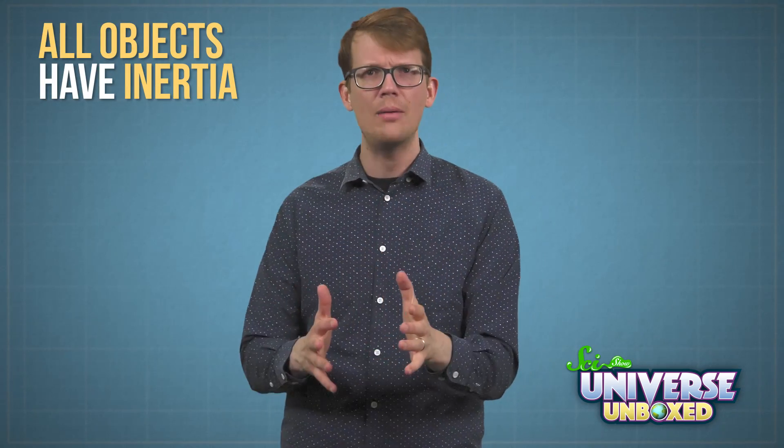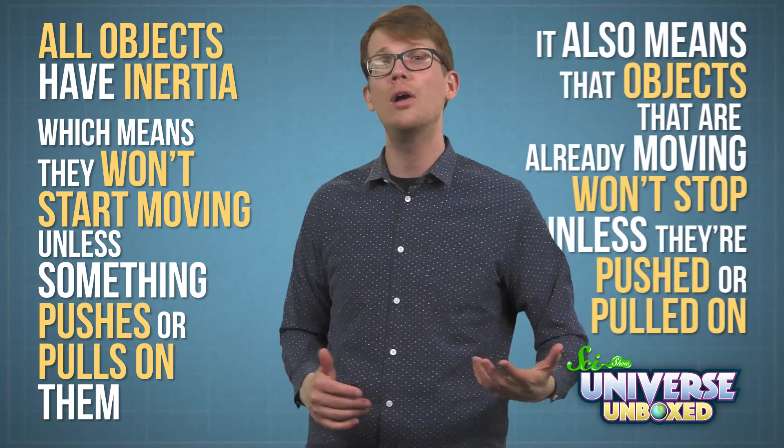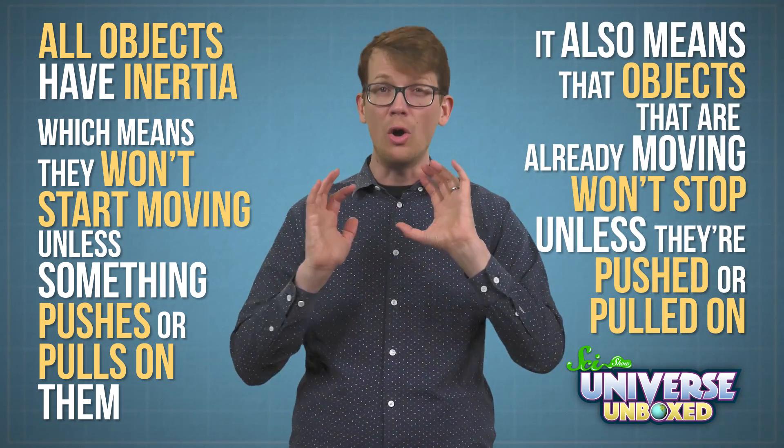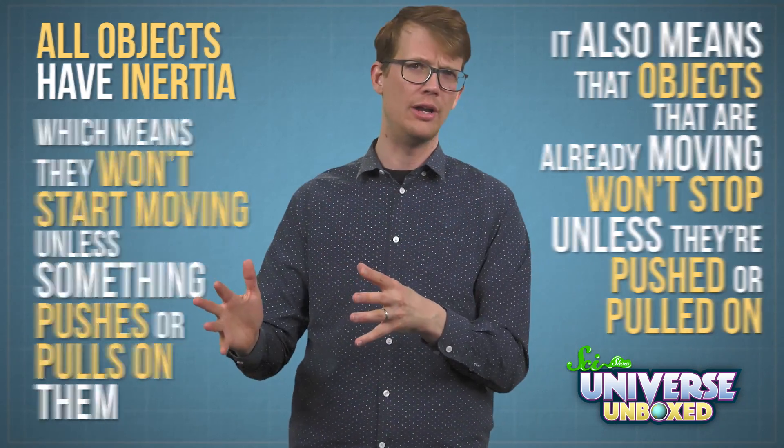In the world of physics, inertia is a pretty simple idea, but it's really important. All objects have inertia, and it means that they won't start moving unless something pushes or pulls on them. It also means that objects that are already moving won't stop unless they're pushed or pulled on.